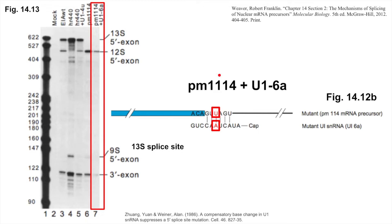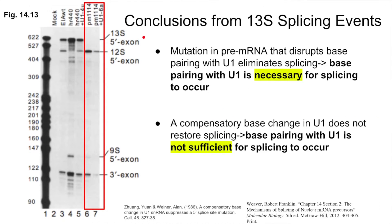The last mutant cell line was co-transfected with both the 13S single mutation and a mutation called U16A, which introduced a new mutation in U1 that was predicted to restore contiguous base pairing with the mutant 13S splice site. Lane 7 shows the results. While we would predict from what we saw previously that the 13S splice product would be restored, this was not the case. So, what can we conclude from this? If we make a mutation in the pre-mRNA that cannot base pair with U1, we wipe out splicing at this location. If we make a compensatory change in U1 to restore base pairing, however, we do not suppress the phenotype and do not restore splicing. Thus, for this splice site, base pairing between the 5' splice site and U1 is not sufficient for splicing to occur.